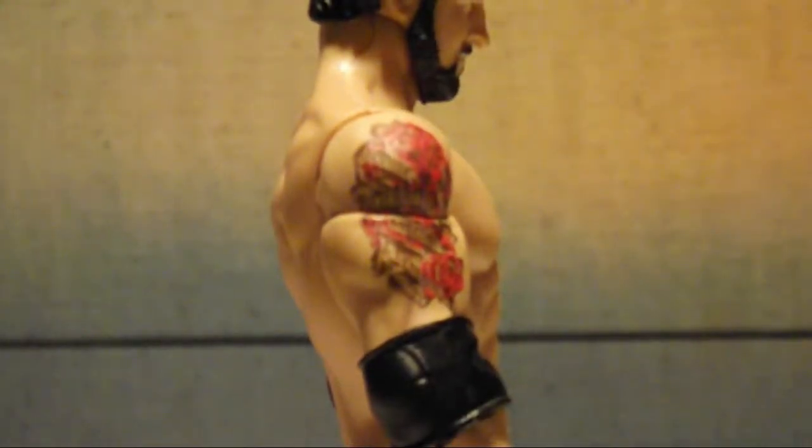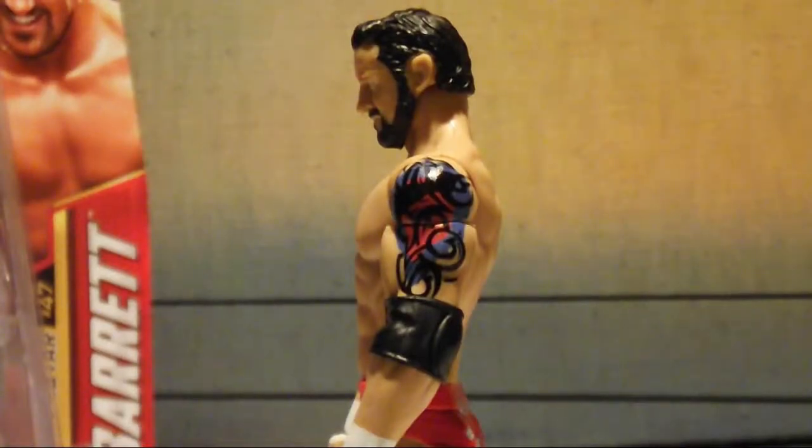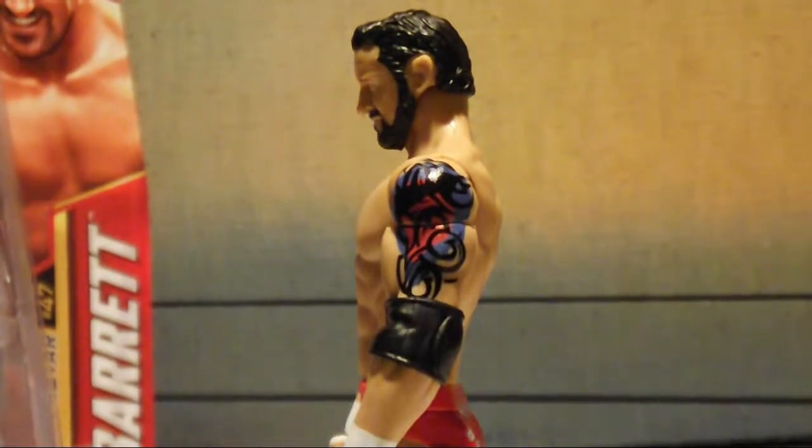On Barrett's right arm he has a tattoo of some flowers that are red. And on his left arm he has a tattoo accurately depicted of what he actually has in real life.